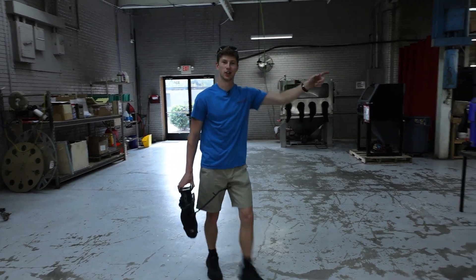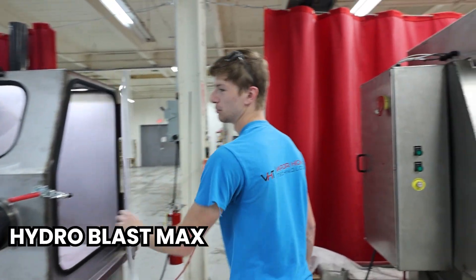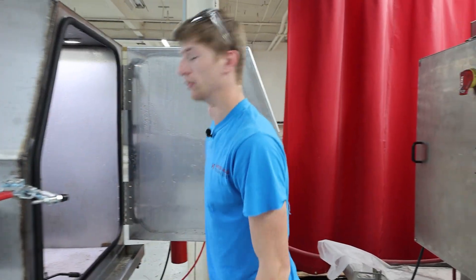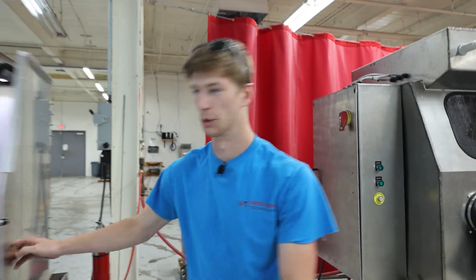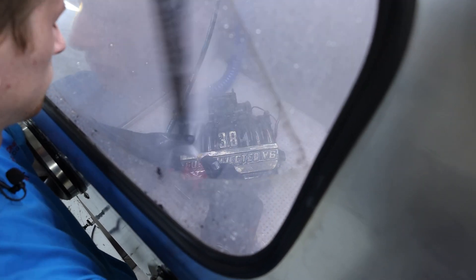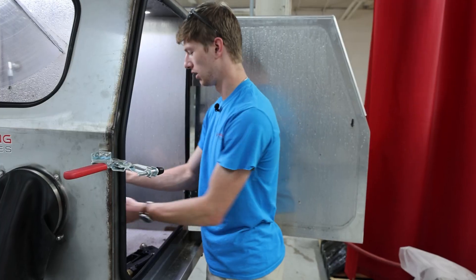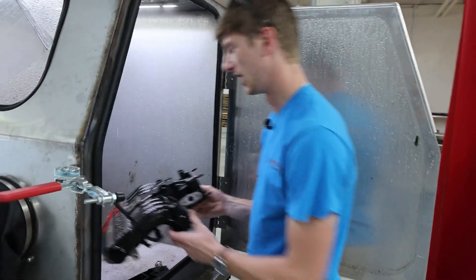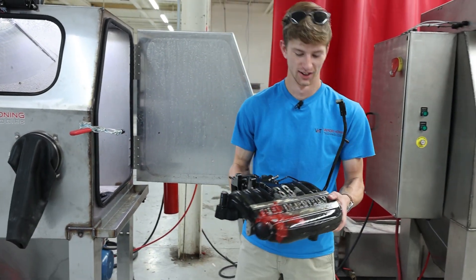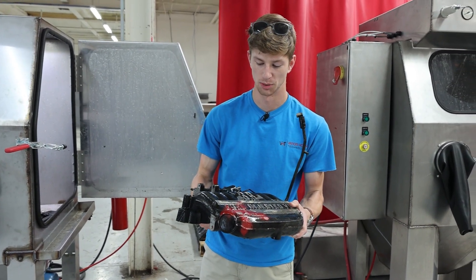Now that we've rinsed it off, I'm going to throw it in our Hydro Blast Max and unleash 4,000 PSI of pressure on this guy. Any remaining dirt on the surface will no longer be there. This thing is super clean now — the pressure was actually starting to take off paint, so I don't think we're going to have any issue taking this paint off with glass bead.